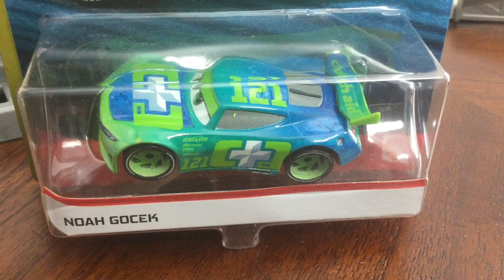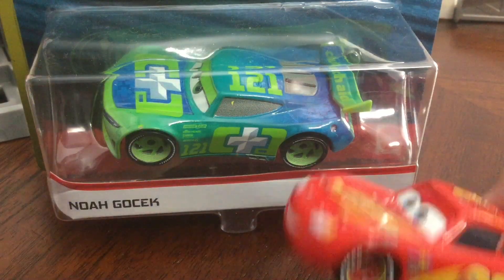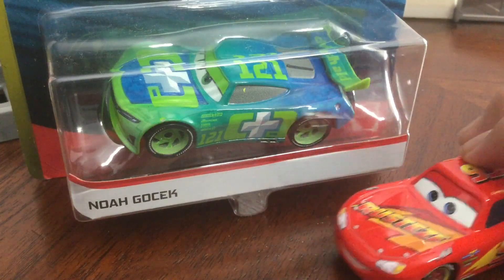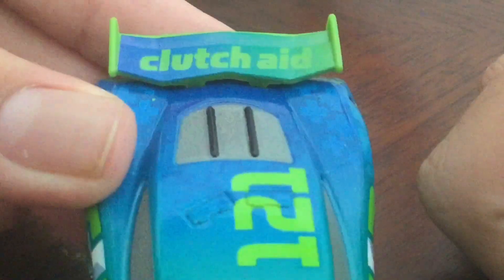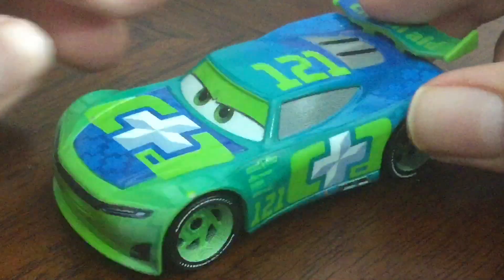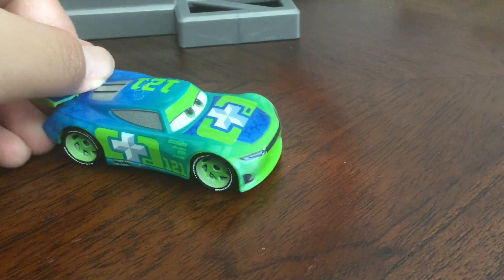Last up is Noah Gocek. This guy looks like Chase. Don't mention the name — he's going to summon him, he's going to cause utter chaos, and then I'm going to have to go into hiding and drink a diet cola. Let's get this boy opened up. Here is Noah — he looks amazing. He races for Clutch Aid. He is number 121. He has a nice color scheme going on. There's the sponsors, there's the back. He has rookie stripes on him. He looks better than McQueen.